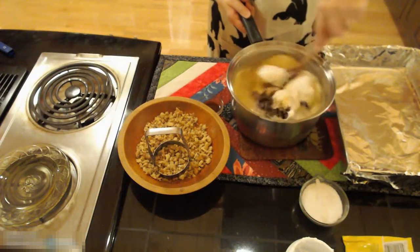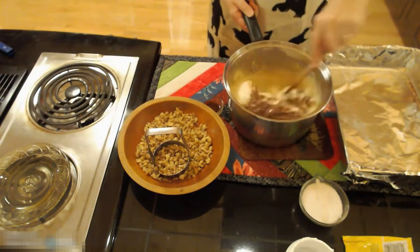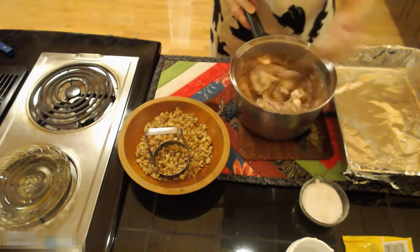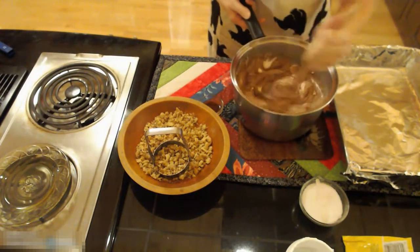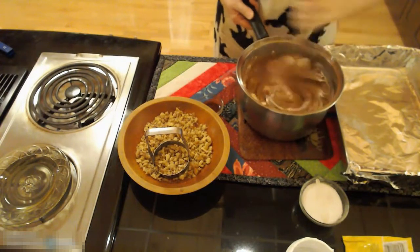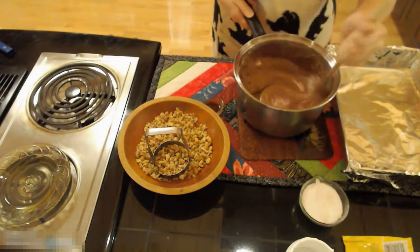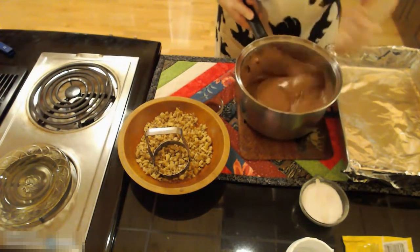You need to stir this until you get it all incorporated. Make sure that you have all the chips melted and all the marshmallow cream stirred in evenly. If you wanted a marbled looking fudge you could leave some of the streaks in your fudge. Make sure that you have all of those chips melted before you add your nuts, because you can't see the chips once you've added your nuts.